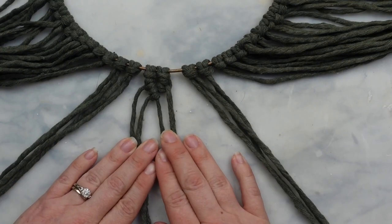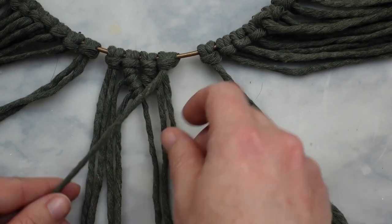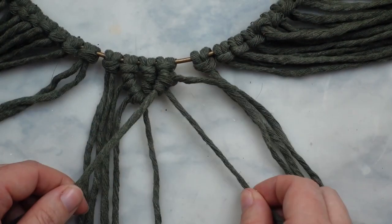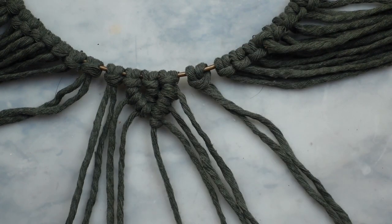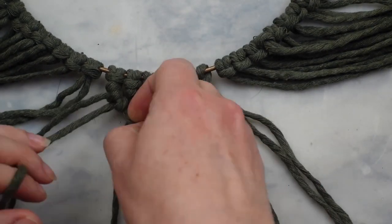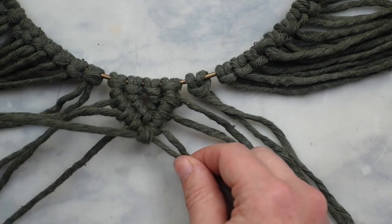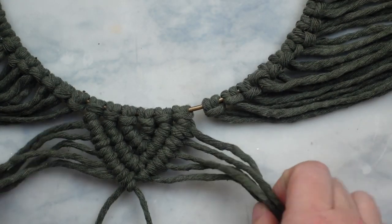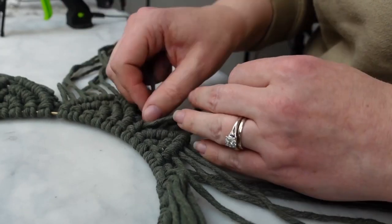Next we're going to repeat this process two more times for the remaining cords out of this six that we had pulled out to start with. You'll end up with three rows forming a slightly bigger triangle each time, and then repeat this around the entire wreath so you'll end up with 11 triangle sections.